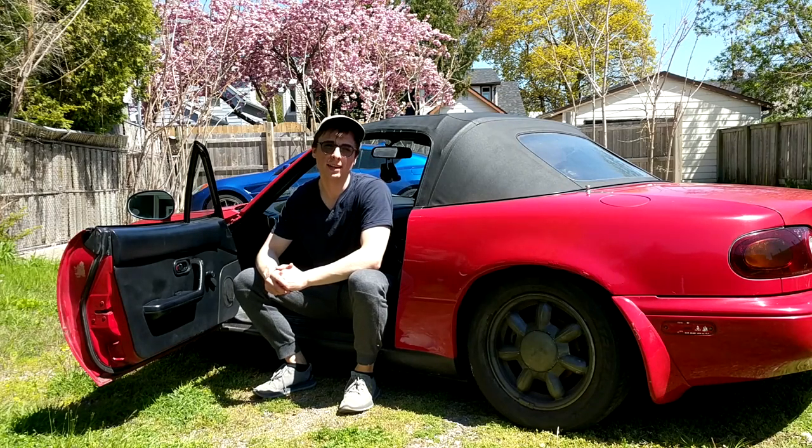Hey guys, Toxic Flames, and welcome back to episode 2 of the Drift Miata series. Today we're going to be going with some custom Galaxy door cards.